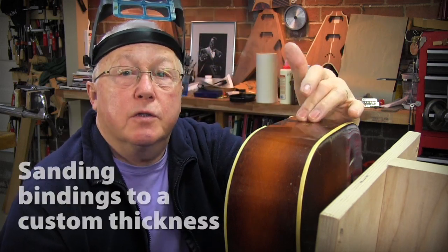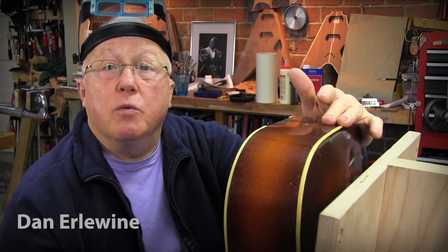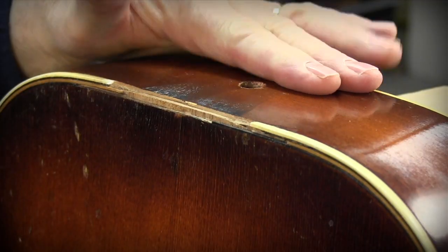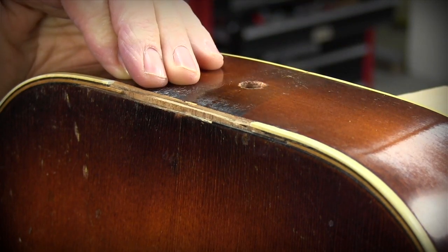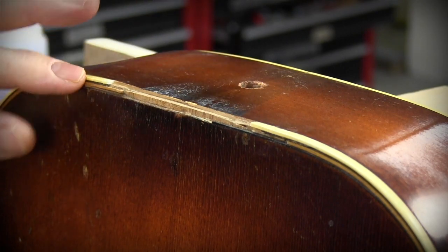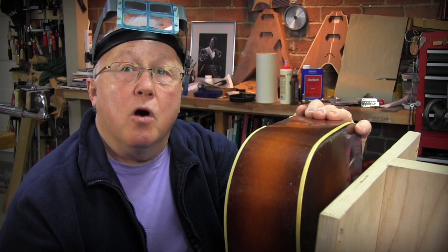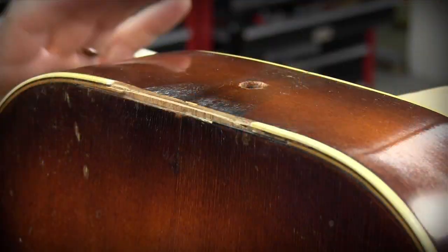The neck block on this 1930s K-Deluxe was loose from the top for years. The neck was on and under string tension, forcing that block towards the sound hole. It remained glued down at the base but caved in up top, breaking the binding, and warping and crushing the plastic. Some of the wood binding — maple and ebony — had fallen out and been lost, and I'm about to make some pieces to replace it.